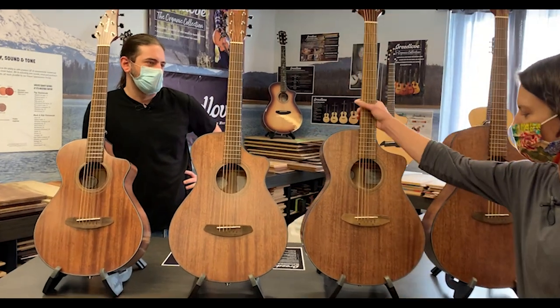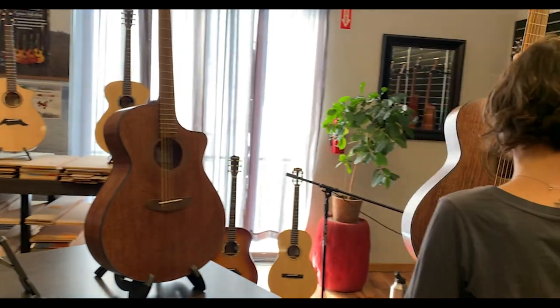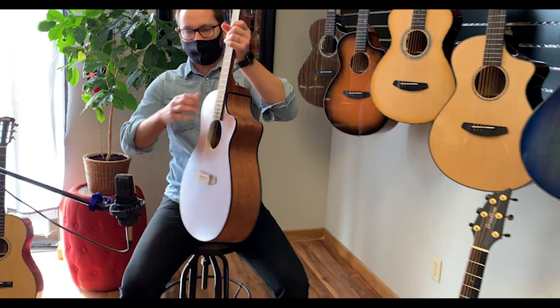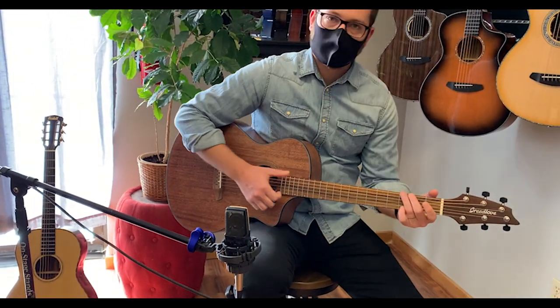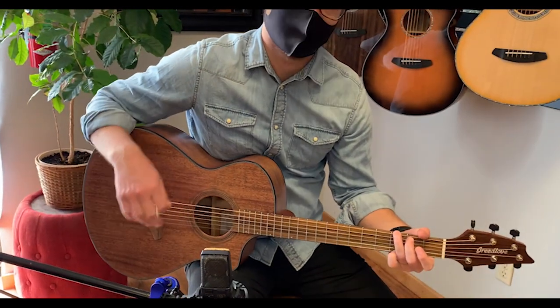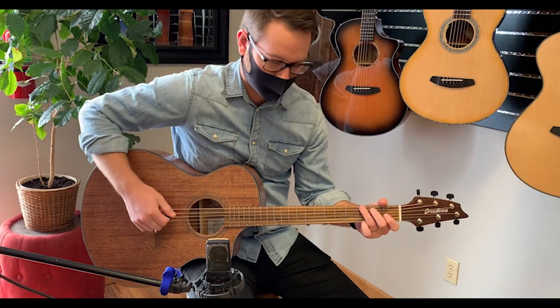Let's start with the concert — this is where everything originated from. So very versatile, really good for strumming, really good for finger style. Just a really great guitar — if you're going to pick one guitar, this is a great one to start with. We'll kind of play all the same pieces on all these guitars so we can A/B the sounds.